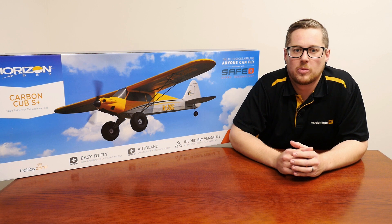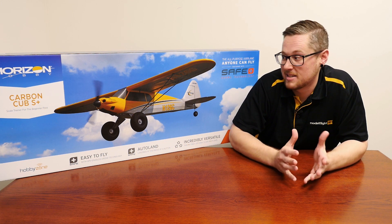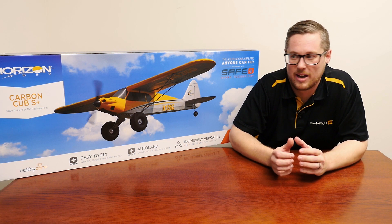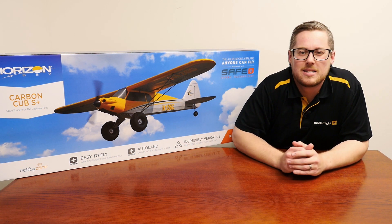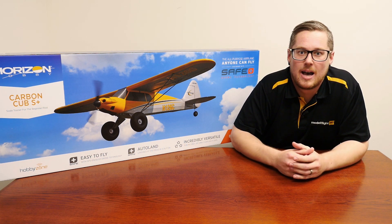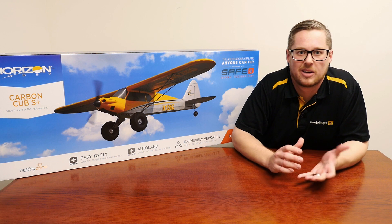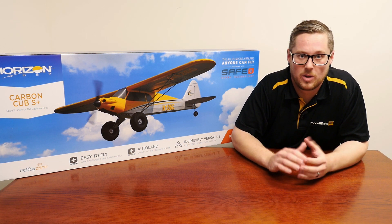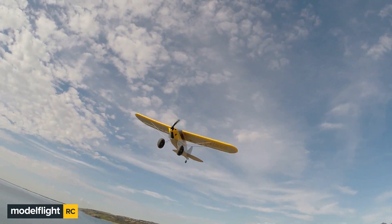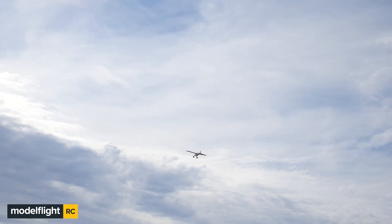The Carbon Cub S Plus is a model we've previously had in stock — we've done an air-to-air video on our YouTube channel and it is a fantastic flying model. Another great option as a trainer. One of the main differences is this is a scale model and it's also a tail dragger, meaning it has a tail wheel at the back and two main wheels at the front. This makes it a little more difficult to take off and land compared to the Apprentice's tricycle gear setup. It does have the GPS assembly fitted, giving you virtual fence, holding pattern, and auto landing.